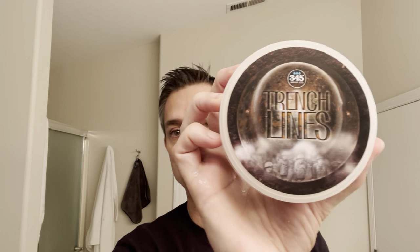Hey there, fellow watchhavers. Brian with The Watch Have Experience. Thank you so much for tuning in to today's video. Today's video will feature 345 Soap's new Trench Lines along with the matching Trench Lines splash. I'm going to be using the Mercur 34C with a second-use NASA blade today. Kind of in the mood for a quick, no-hassle, cruise control kind of shave. I'm going to try to move through this a little quick today — I'm kind of running on a tight timeline, but I wanted to get a shave in.